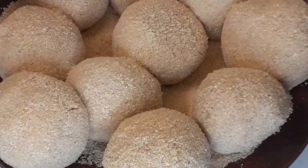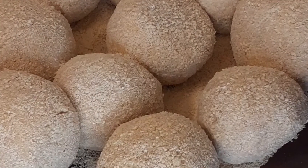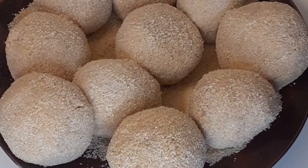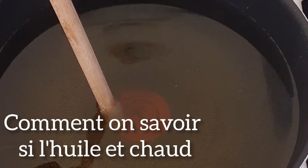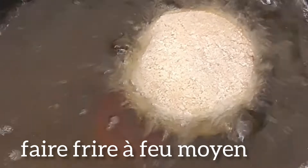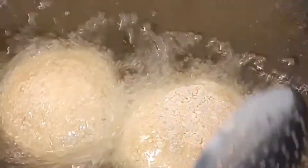Now we put our oil on the fire and test if it is hot by putting in a wooden stick. Once there are bubbles, our oil is set for frying. We need to fry on medium heat so that the inside is well cooked and remains juicy while the outside is not burnt.